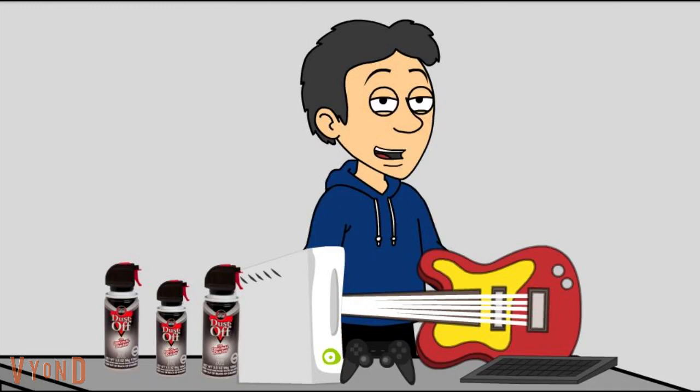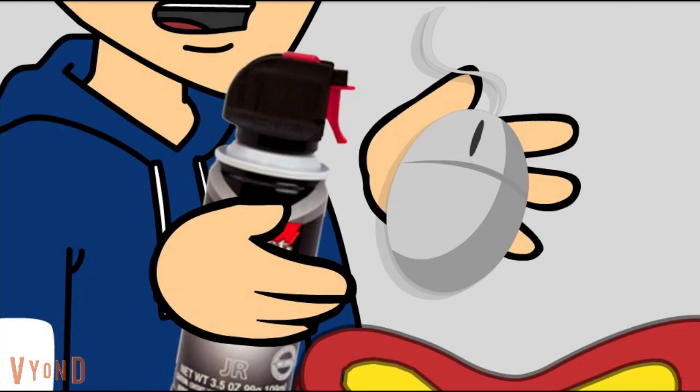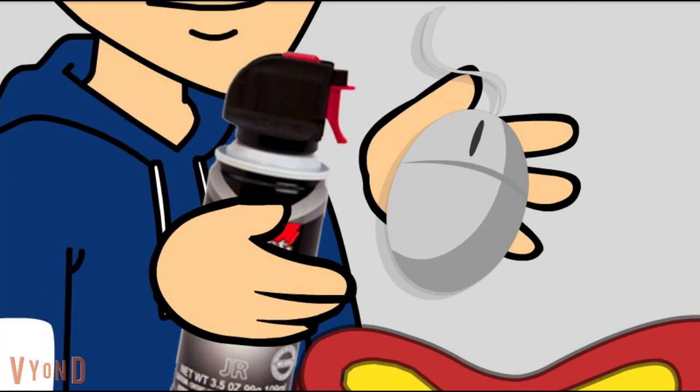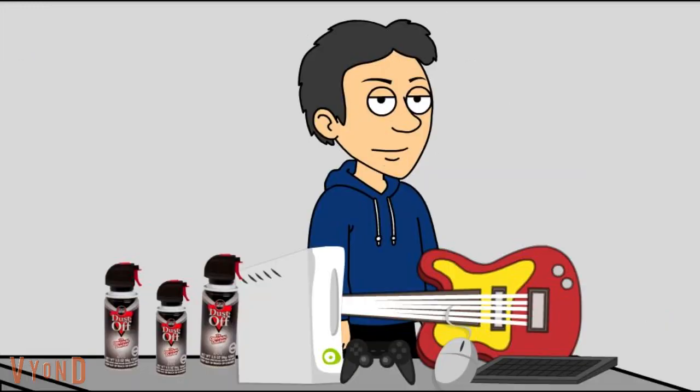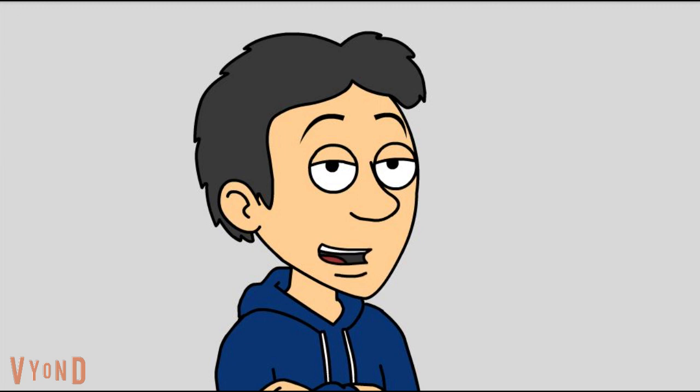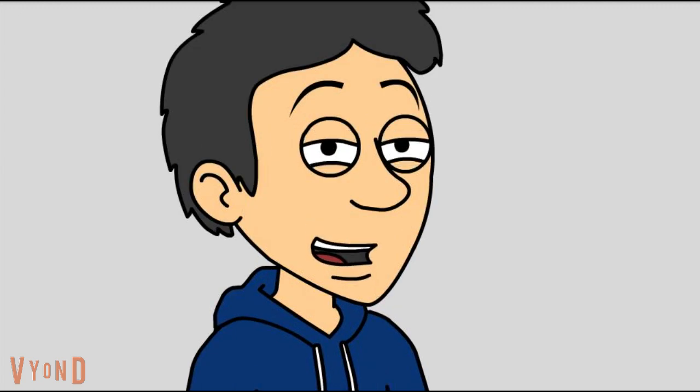Now the mouse. Same drill as the keyboard. Hold dust-off LCD spray, give it a spray, and then a good wipe down with the dust-off game gear swab and wipe, and you're all set. You may be saying you can skip this step because you have one of those cool laser mice — but lasers need to be cleaned too, so you're not off the hook on that one.